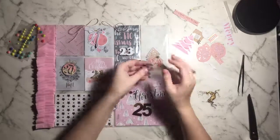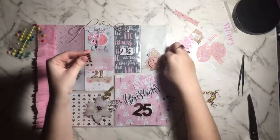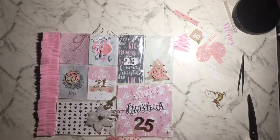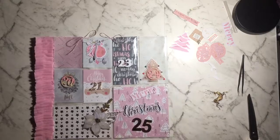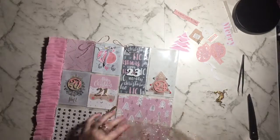These are glitter enamel dots and I'm sticking them down to quickly embellish the tree. I also use some tiny star epoxy stickers from my stash, placed sporadically over the tree. Now I'm going to start working on pocket 25 down the bottom.